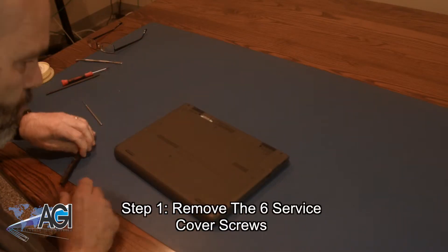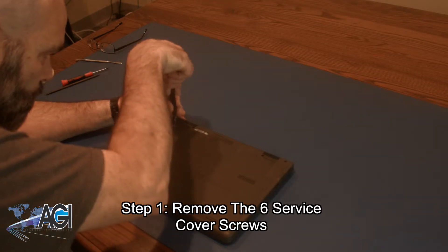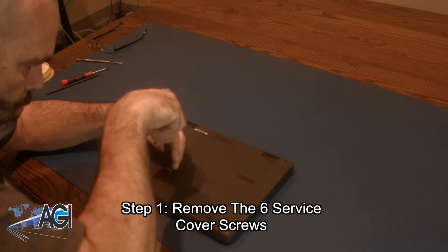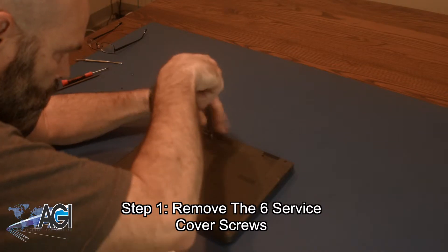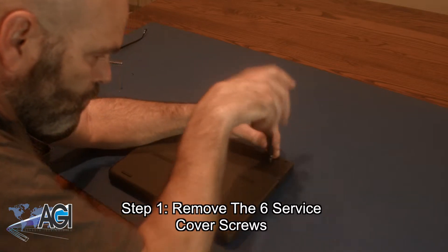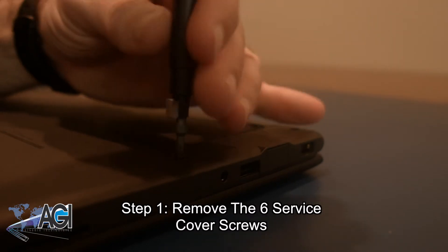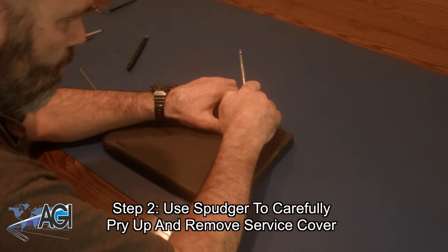The first step will be to remove the six service cover screws. Next, you will use your spudger to carefully pry up and remove the service cover.